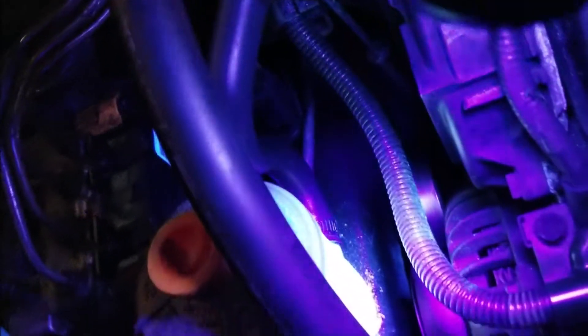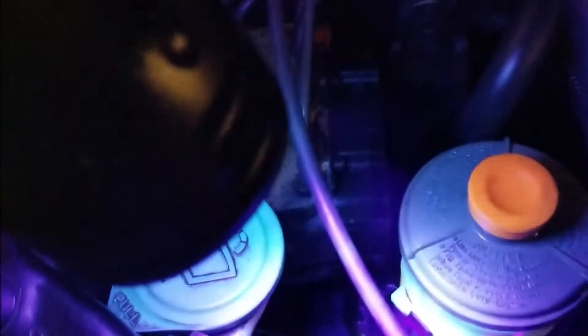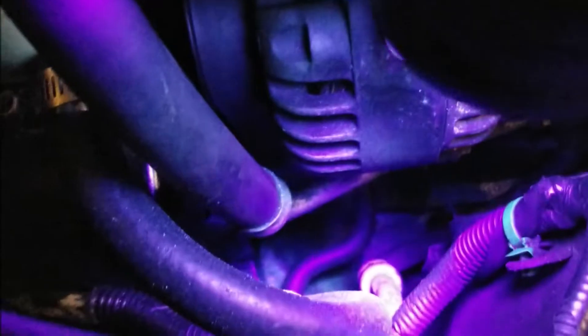As you can tell, the reservoir was leaking initially and we fixed that — no visible leaks down there anymore. However, when you get underneath the car, you can see where it's leaking from.